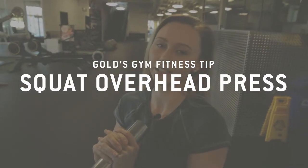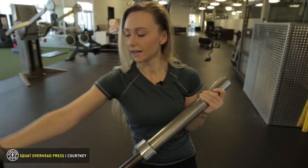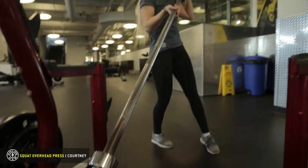Hi, I'm Courtney at Gold's Gym Langley and today we're doing the squat to overhead press with the barbell end. You're going to stick it in the end here and this is really good because it goes up, down, side to side, 360 degrees.